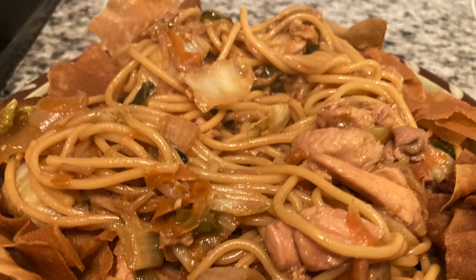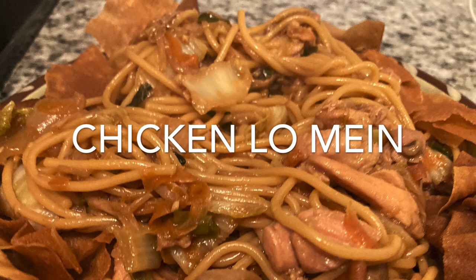I bet the Chinese food here is terrible. Sao Juan Kitchen, please hold. We're making chicken lo mein.